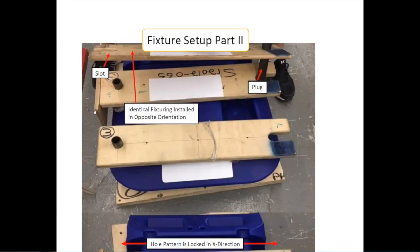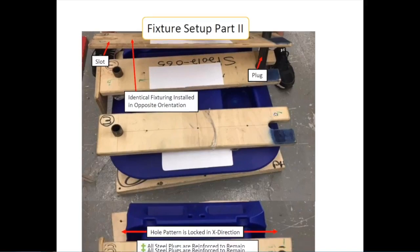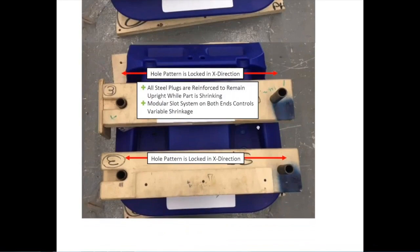We took our third and fourth fixture and placed the tubes in the right side, with the slotted sides of the fixture sliding over the left side tubes. You can see how it slides over the holes. As the part shrinks, the modular slot fixture stops when the tubes hit the end of the slots on the two left holes. We have now controlled the X dimension. You can see the tubes in both sides of the holes and how they stopped at that slot.